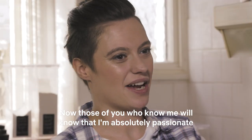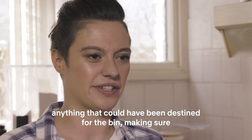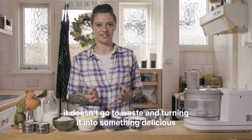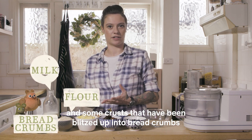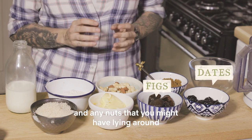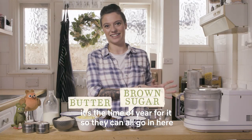Those of you who know me will know that I'm absolutely passionate about rescuing every little scrap of food — anything that could have been destined for the bin — making sure it doesn't go to waste and turning it into something delicious, and this is no exception. So we've got the ends of a loaf of bread and some crusts blitzed up into breadcrumbs, any old bits of dried fruit kicking around in the cupboard and any nuts you might have lying around. It's the time of year for it so they can all go in here.